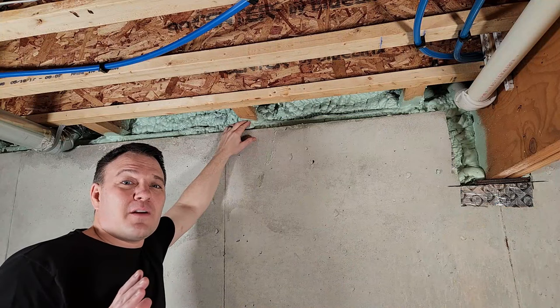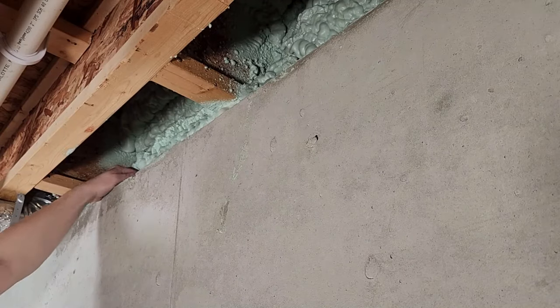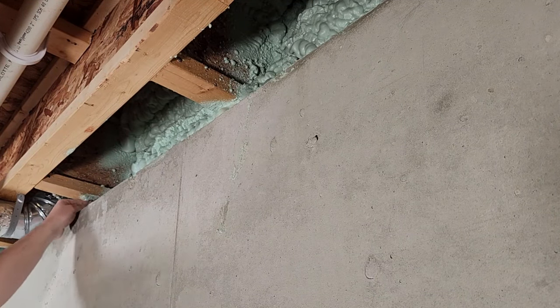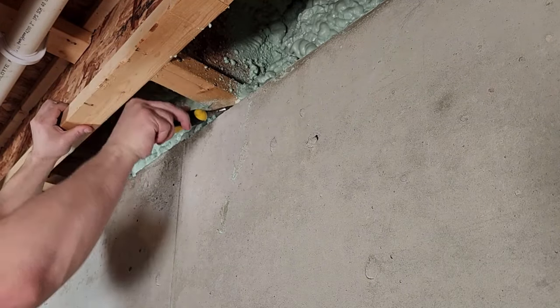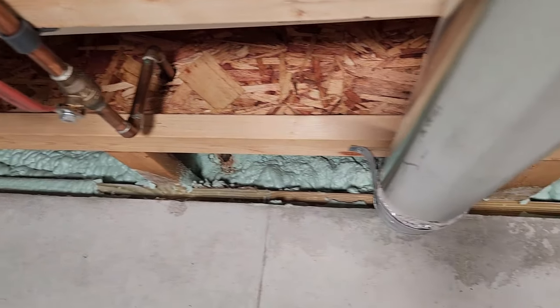Now that you know why fire blocking is so important, let's install it. Spray foam is great but if your builder used it you may need to whittle some of it away so your material goes all the way back to the sill plate. If you don't see any insulation here then either have expanding foam insulation installed or install 2 inch foam board using foam board adhesive and then caulk around the edges. It's much easier to do this before you install your fire blocking.